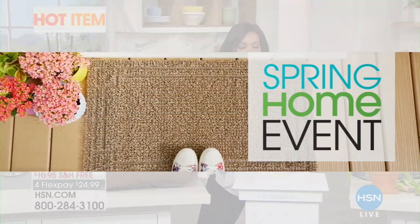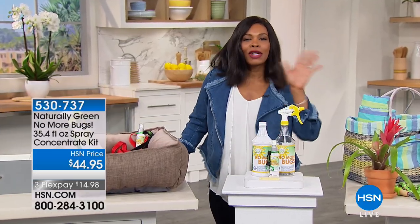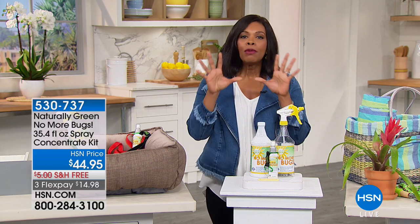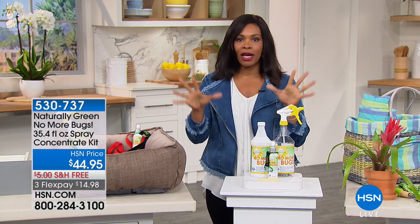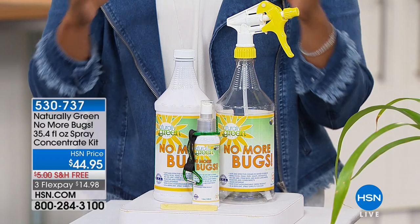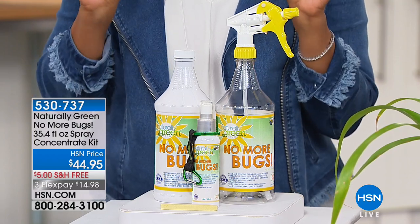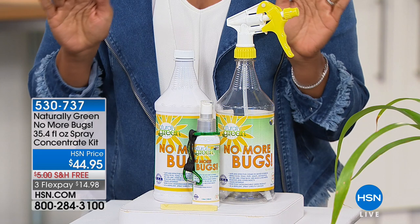When it comes to spring, the weather gets better. We like to be outside, or even when we're inside. But what happens is the weather gets better, the bugs start to come out. And we don't want that. From Naturally Green, we have a way to say no more bugs.